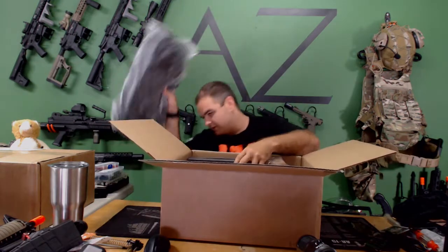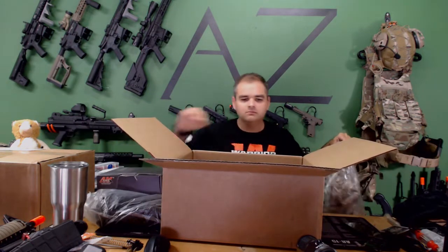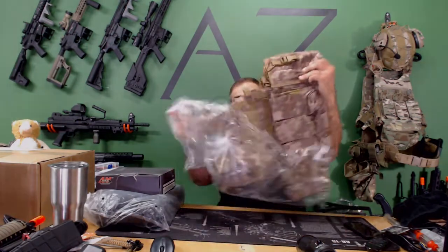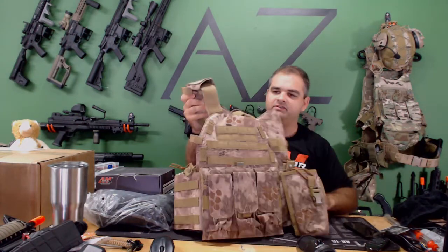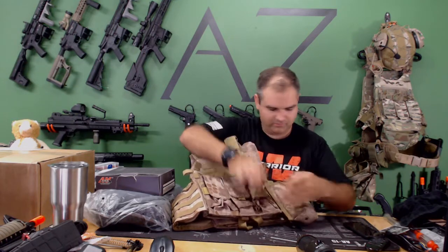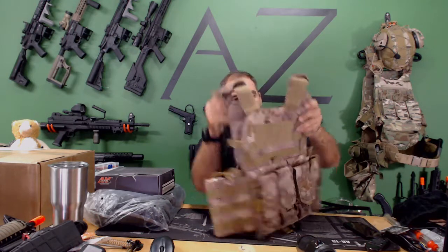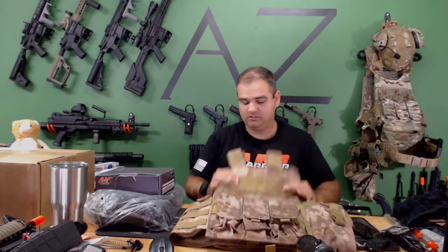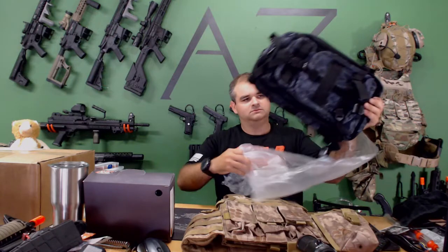Opening up the first box — looks like it's the Cryptex or snake pattern. It's got M4 pouches: three double and four pouches, a radio pouch, and even a butt pack or side pouch on there. Oh, so it's a straight plate carrier — that's pretty solid. And what is this?